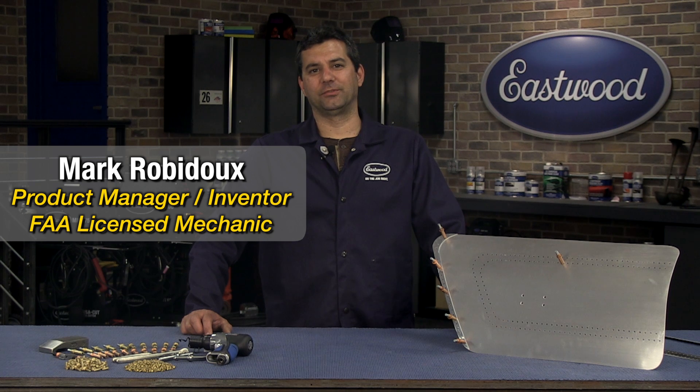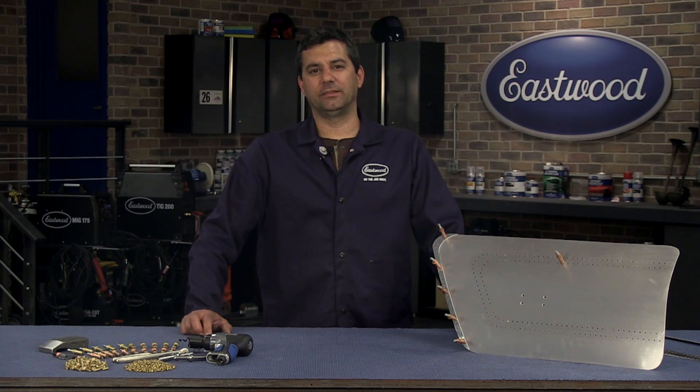My name is Mark. Today we're going to talk about Eastwood's new solid rivet kit — what it is, why you need it, and how to use it. So let's get started.